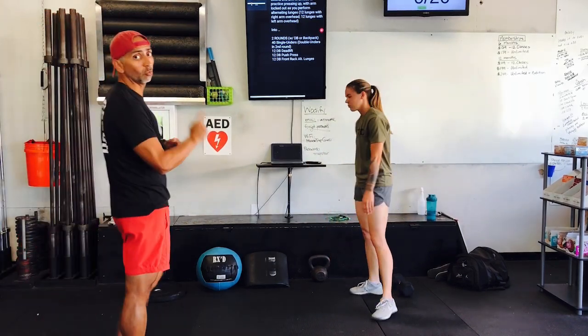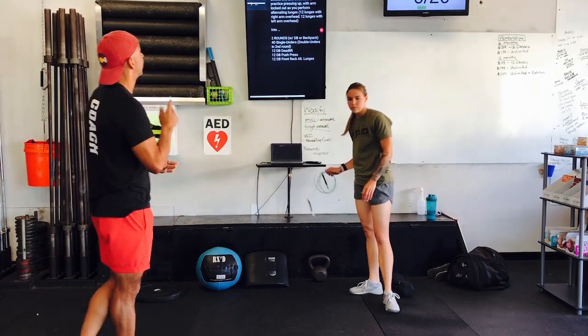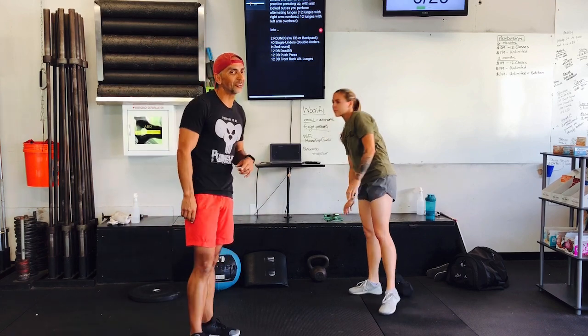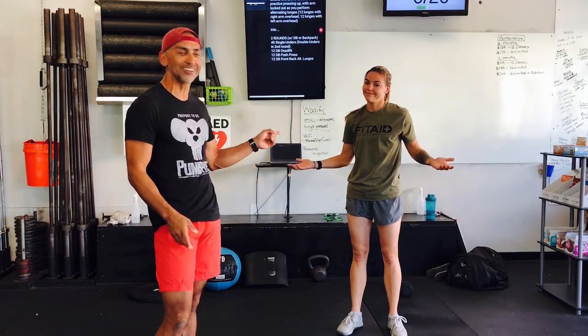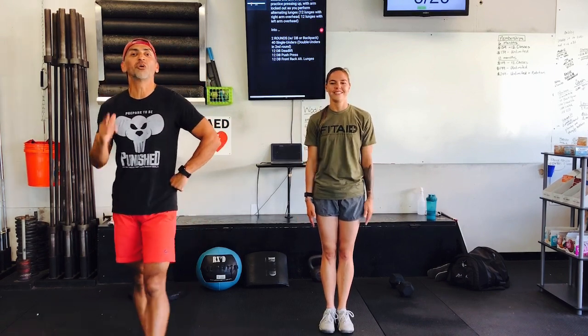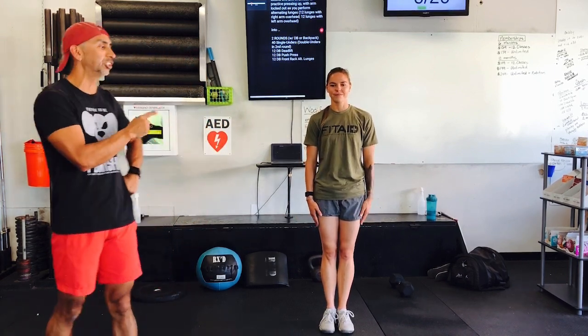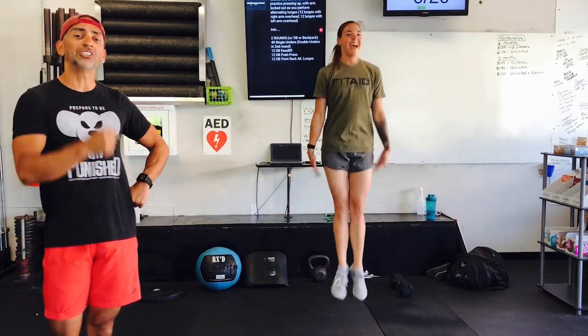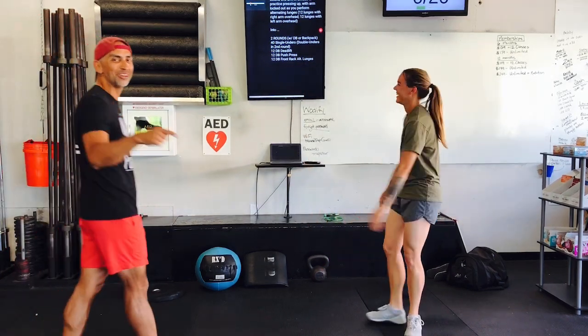So the first part of the warm-up is done, but we are moving on. Next up, the single under. Hillary is a true CrossFitter because she always has her speed rope ready to go — you never know when a WOD's going to break out. But if you don't have a rope, that's okay — maybe you left it at the box, maybe you lent it to somebody and they never returned it. So if you don't have a rope at home, we're going to do penguin taps. She's going to jump, tapping the sides of her legs one time as she is in the air. She's going to do 40 reps.